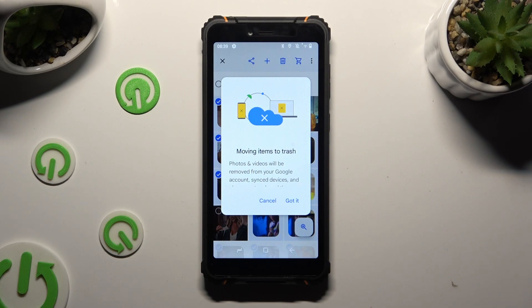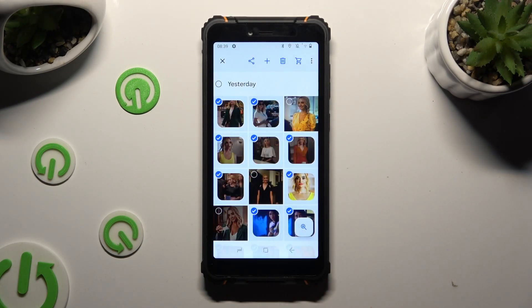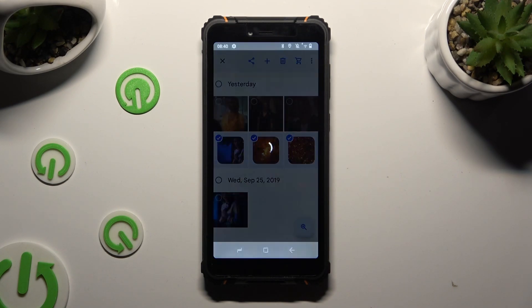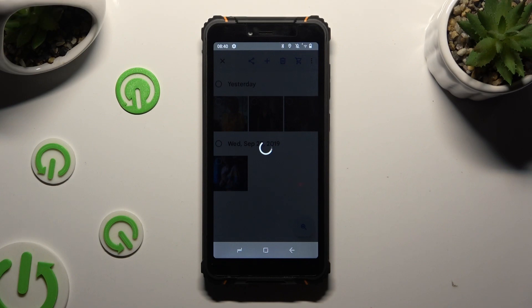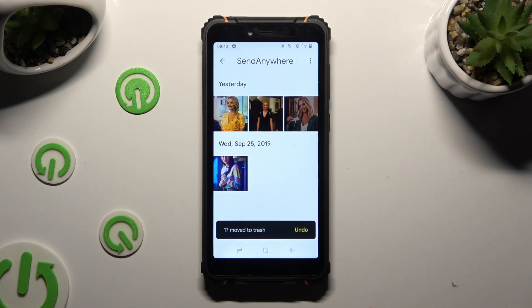Then confirm your choice in the pop-up. As you can see, after that, all of my pictures were successfully deleted.